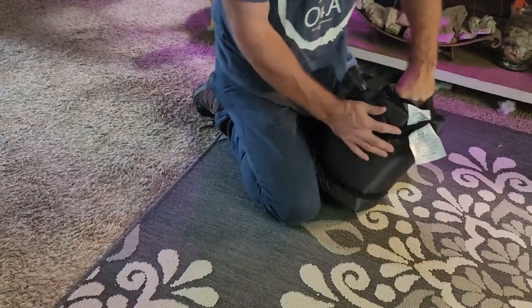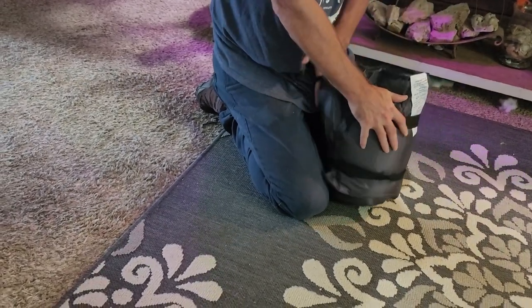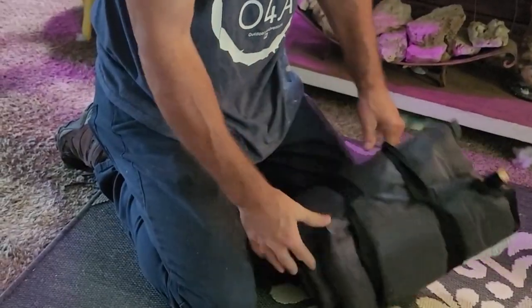This is the first time I've had one of these self-inflatable mattresses, and there it is — nice and small.